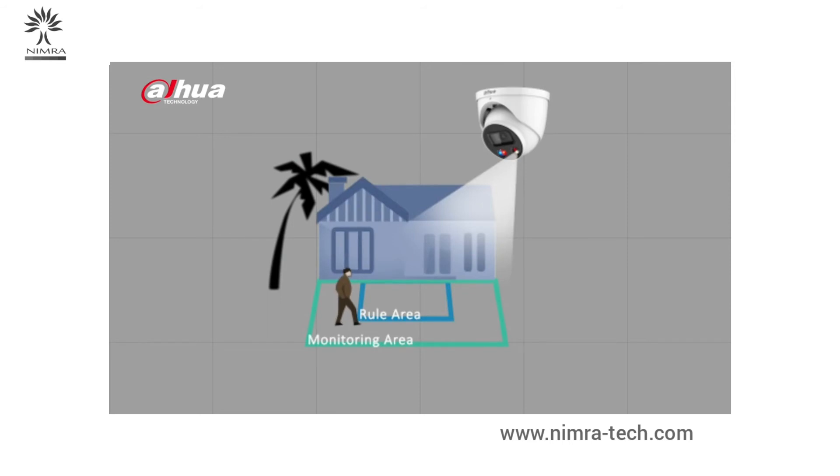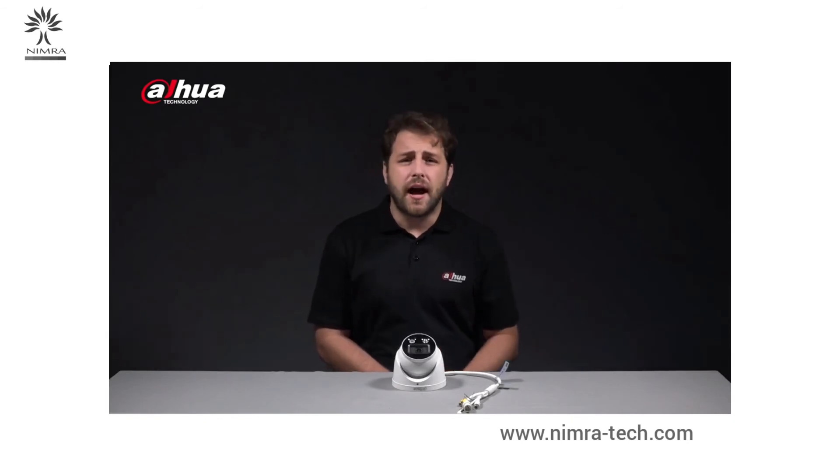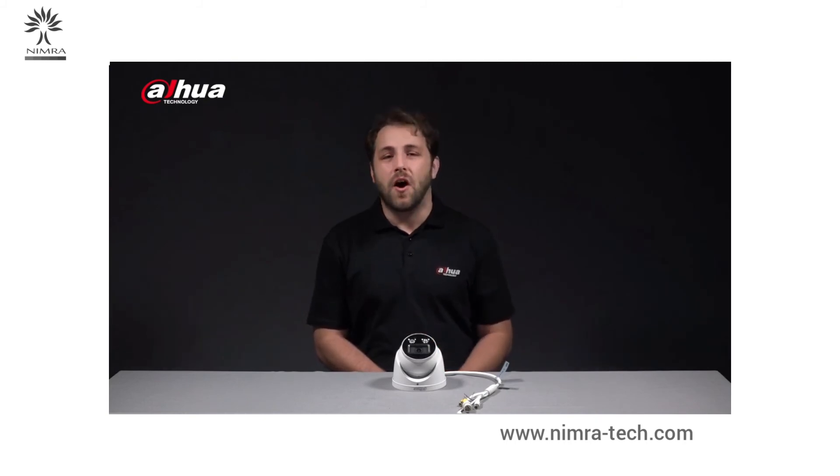When the camera is triggered, the active deterrence function will be activated, prompting the siren and red and blue warning light. The white light will turn off and the infrared illuminator will turn back on when there's no target in the monitoring area. The other two modes, IR mode and white light mode, offer more options. White light is not triggered in IR mode, while in white light mode, the white light remains on.